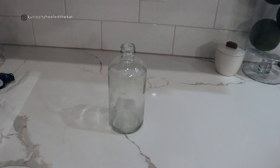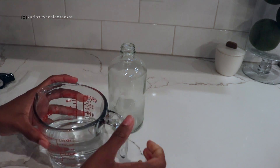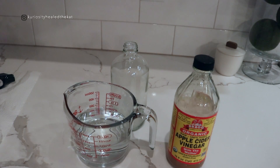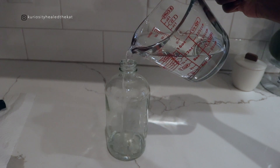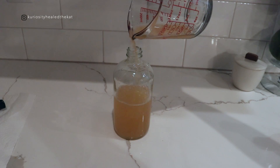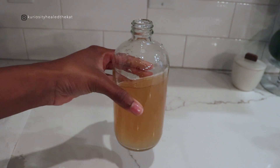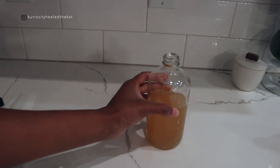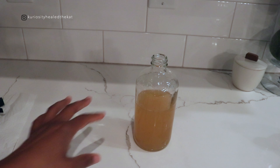This can also be used on her blankets, toys, and her bed because it's all natural and it won't harm anything. It's one part water, one part apple cider vinegar. Swirl it around.